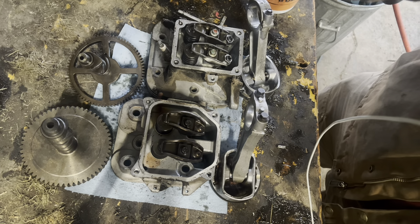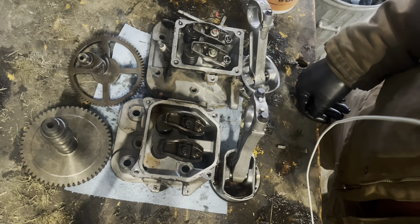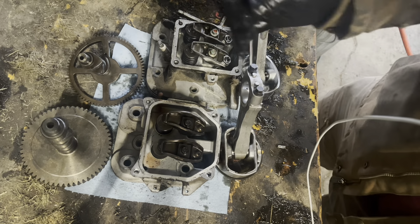Even going with a 7000 series — which is cheaper than the Command series for Kohler — we were far cheaper with a Briggs and Stratton. And it shows. The quality of work, the quantity of metal, the thickness of metal — it really shows.